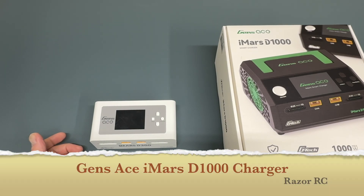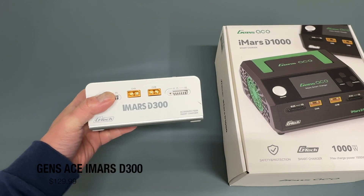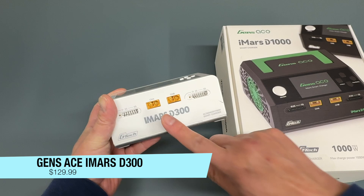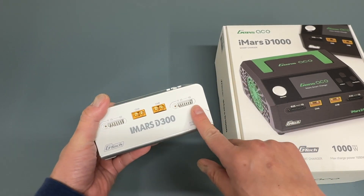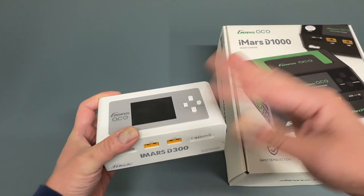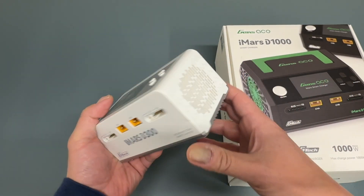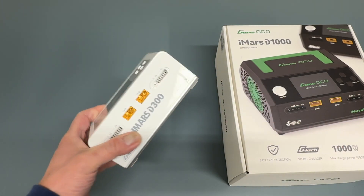Whenever anyone asks me what RC charger they should get, I always recommend the IMRS D300. It's a really nice charger, not that expensive. It has two output channels so you can charge two batteries at a time, up to 6S, 300 watts — so 150 watts per channel. You can charge, discharge, balance, all kinds of functionality. Really compact, AC built-in power supply, so you don't need anything else. Just plug it in.